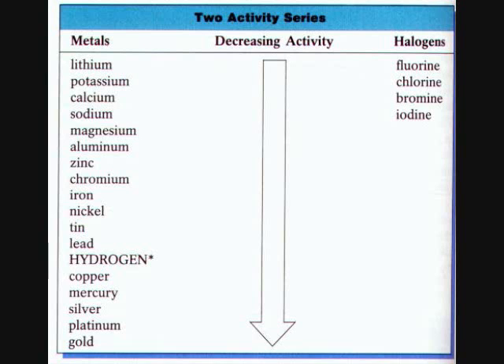However, if we look at the activity series of metals, where the most reactive metals are listed at the top going down to the least reactive, we see that in fact aluminum is more reactive than iron.